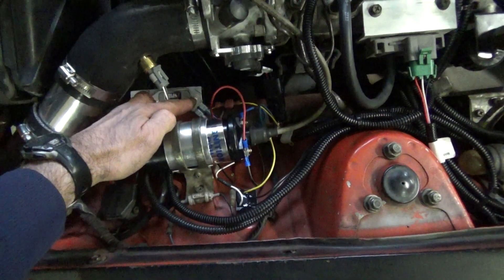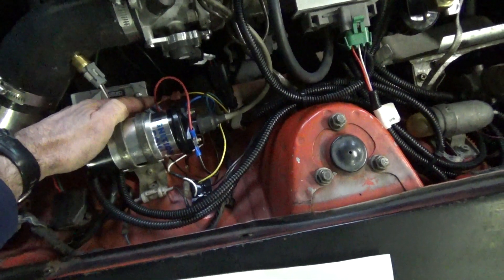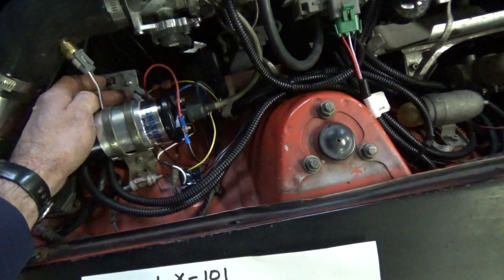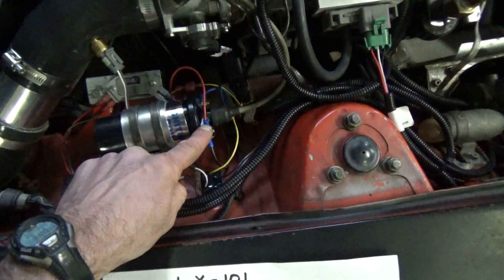Over on the right-hand side here, the top C connector goes to the negative side of the coil, and then the B connection on the bottom down here goes to the positive side of the coil, which is right here.